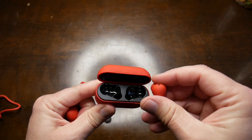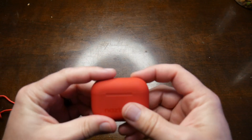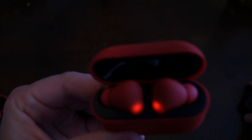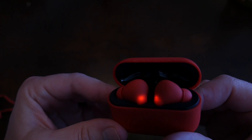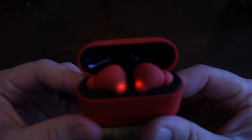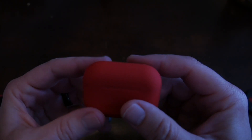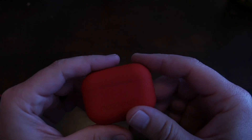Let me just pop them right in here, just like that, and you can see that they are charging. I'm going to let those bad boys charge up for a little bit, and we'll finish this review.